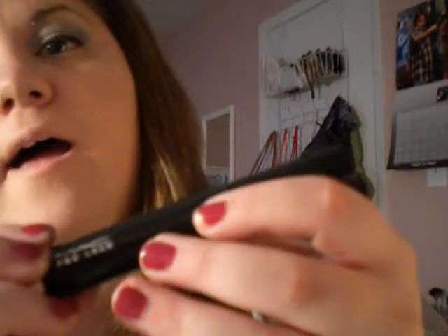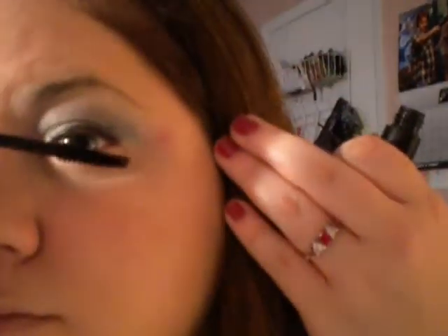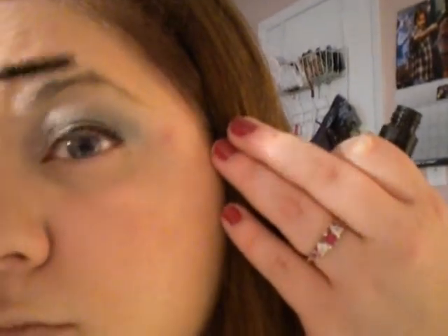I'm going to be using my MAC Pro Lash Mascara today, and go in like this.